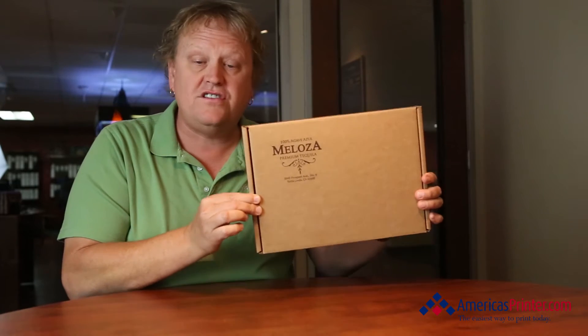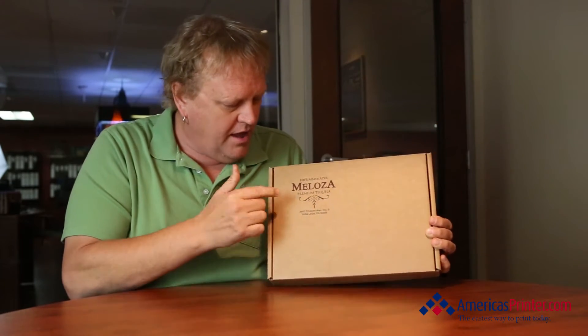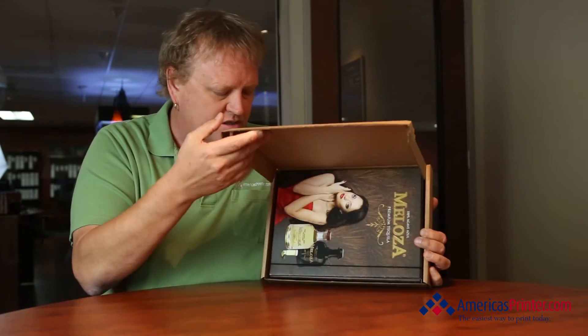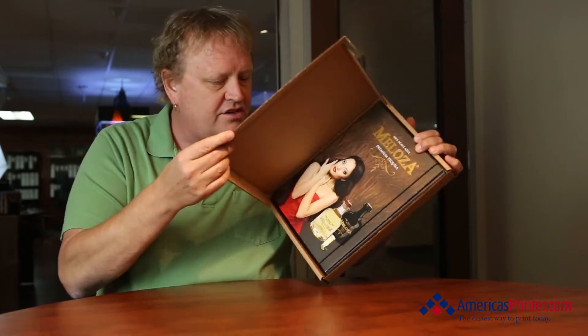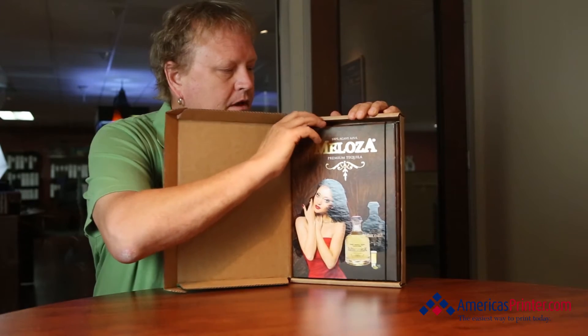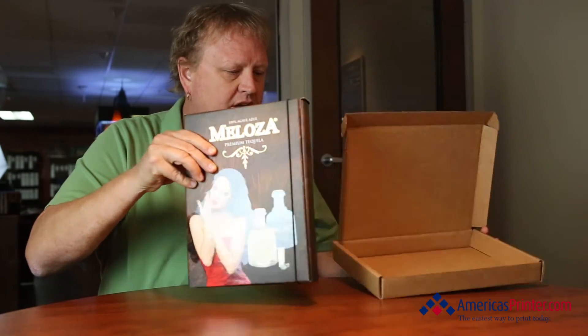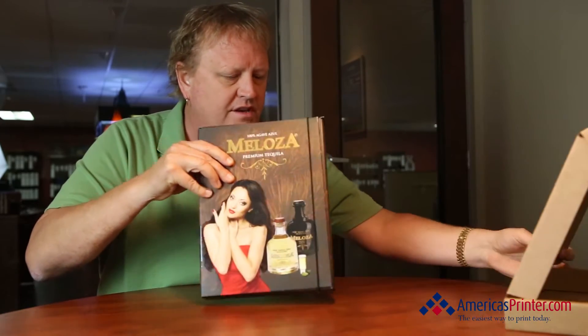Starting first on the outside — this is just a nice corrugated fluted box, nothing really special except we did a one-color print while we were still die cutting and fabricating the box. That's what Charlie did on the America's Packaging side. But look as I turn this — look at this amazing actual presentation folder.